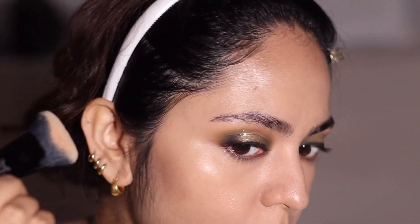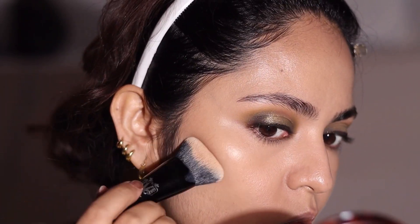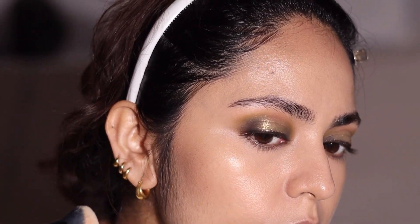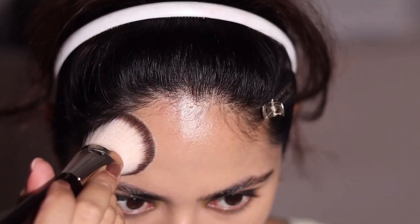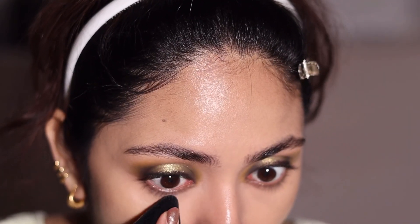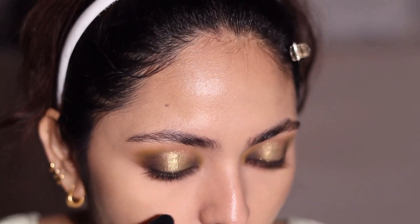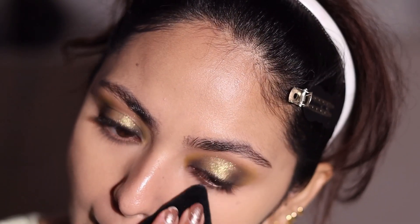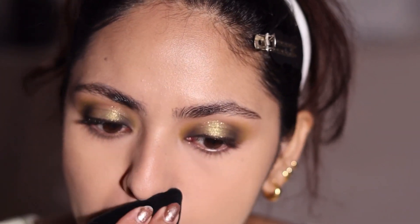Since this is a Diwali makeup look, you want it to last the entire night, so I'm going to put my setting spray in between steps for the base makeup. I applied my cream products, then used the setting spray, and now I'm going in with powder. This NYX powder is really nice at mattifying and blurring out pores. I just didn't like it under my under eyes because the shade Medium darkened them a bit — so if you're my skin tone, use it for your face but not your under eyes.